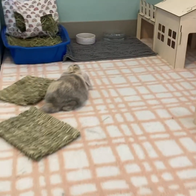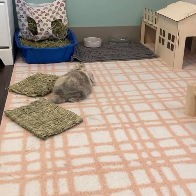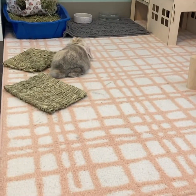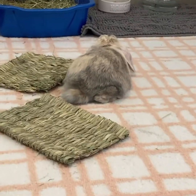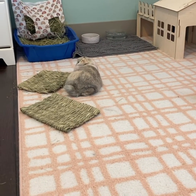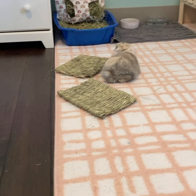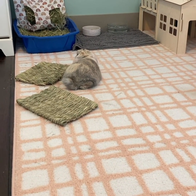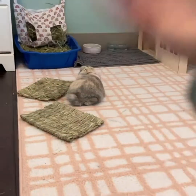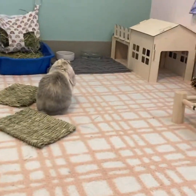Hey everyone, welcome back to another Friday video. Today I'm going to be cleaning up Tinkerbell's area. As you guys know, she is a free-roaming bun — if you didn't know that, make sure you follow my Instagram. Today I'm going to be vacuuming, cleaning her litter box, and washing her bowls, all in one video. I am wearing sweatpants and a sweatshirt and my hair is not done — life. It's cleaning day, it's Friday, and I have no school, so might as well clean, right?